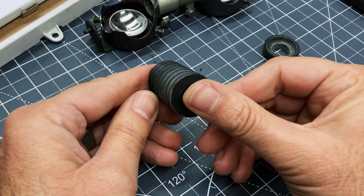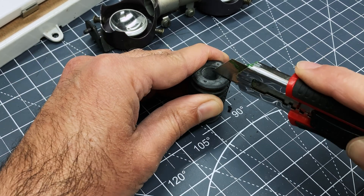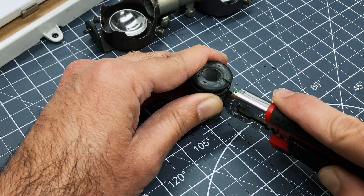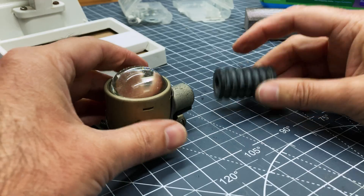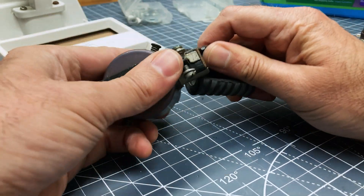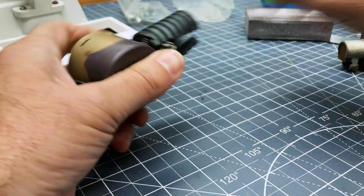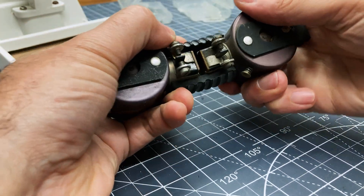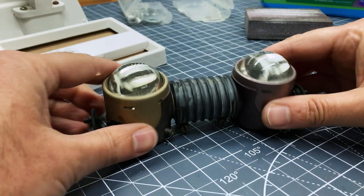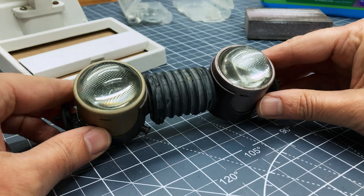I have this rubber piece of junk that I wanted to use to connect the two eye pieces together, so I cut a slit in it and it fits over really nice and snug. I don't need this to provide permanent structure because I'm going to be mounting the eyes another way, but it does a nice job of adding a robotic look and bringing them together.